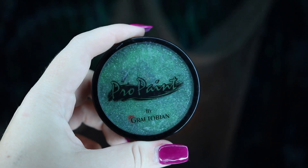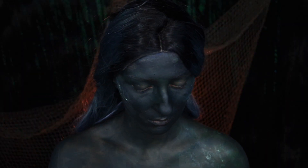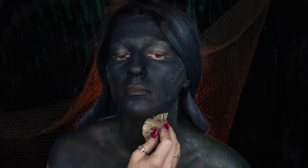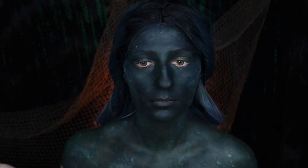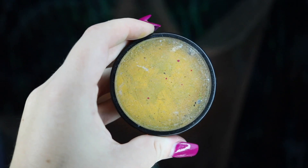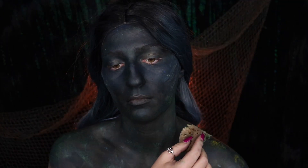Next, we're going to be taking some of our Graftobian Pro paint in Mantis Green onto a sponge and just stippling that around the contours of our body — on our shoulders, bringing it up to the sides of our neck and our face as well, just kind of helping shape our face a little bit more. We're going to be doing the exact same thing with our Mehron Paradise paint in yellow.